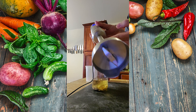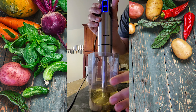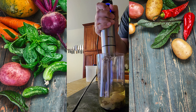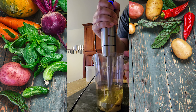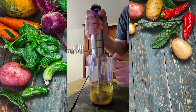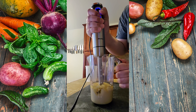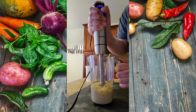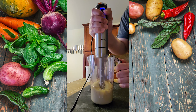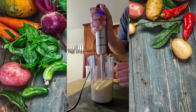Once your ingredients are ready, take an immersion blender. Take forever to adjust your equipment and start blending. The sauce should come together in no time. Just look at that thick goopy mayo goop and glop all over the place. Mmm, mmm, mmm.